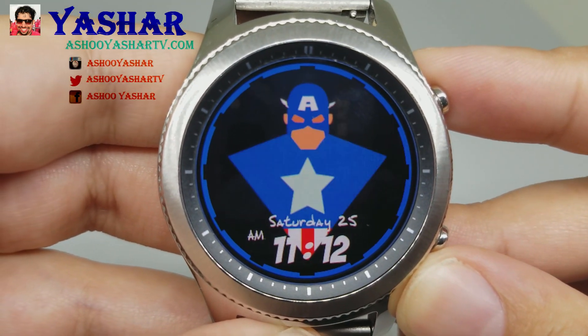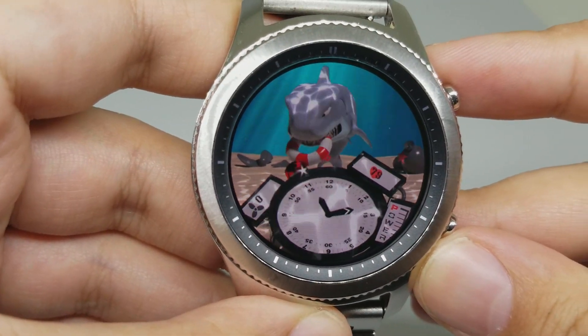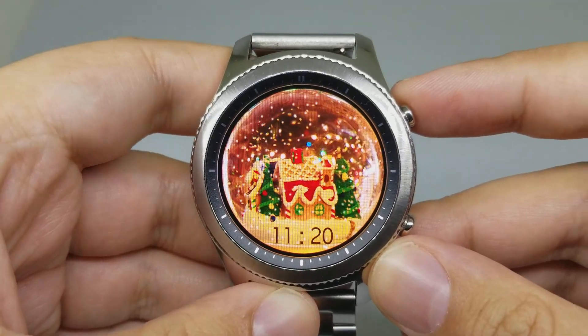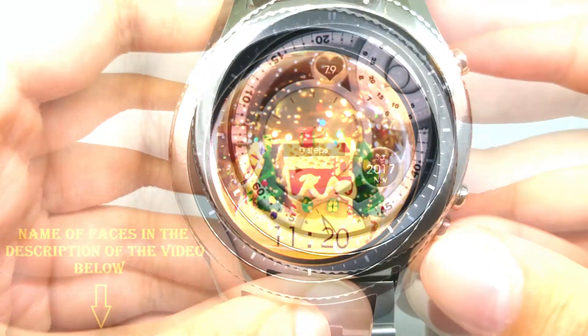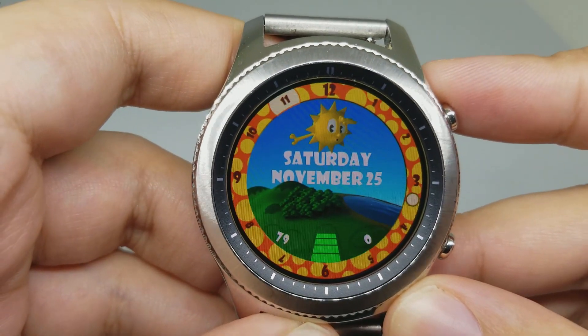Hello everybody, it's Yashar here, back again with another video to help you experience something new today. In this video I will quickly go over the top 10 animated watch faces for Samsung Gear S3 and Samsung Gear Sport. You can download all of these faces from the Samsung Gear Store and I will leave the name of all of the faces in the description box of the video. Let's start the video.